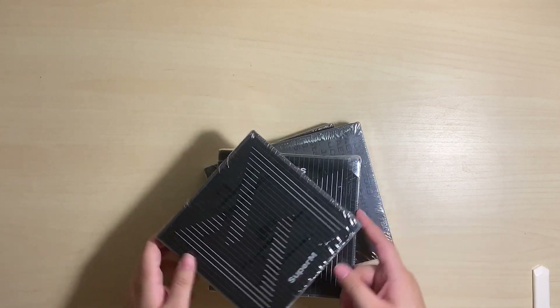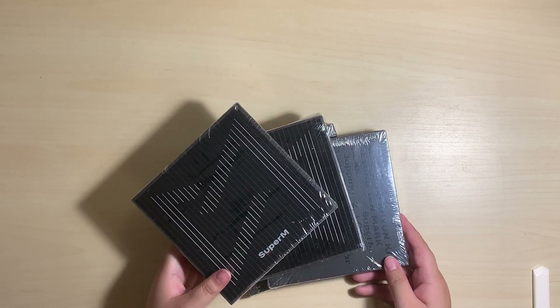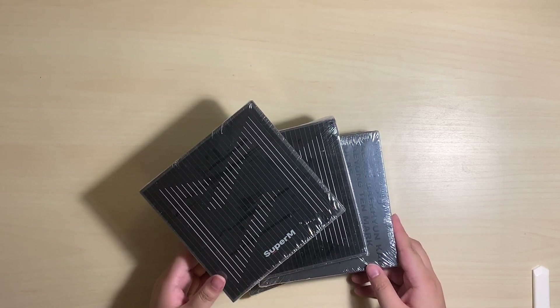So there's four copies. I'm going to go ahead and just take the plastic wrap off all of them, and then show you the photobook for one version, and check the photocards for the rest.